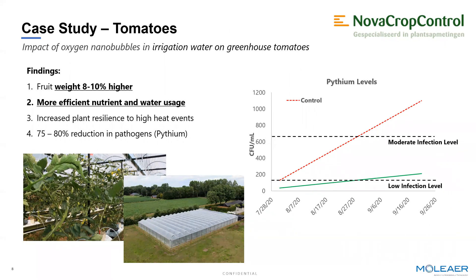Tomatoes are obviously the largest crop grown under glass and perhaps the most important relative to market size and opportunity. In this study we worked with another research partner called Nova Crop Control in the Netherlands, looking at the benefits of adding high levels of oxygen nanobubbles to irrigation water. As with the first two case studies, we're always focused on two distinct things: improving water quality through pathogen control, and how elevated levels of oxygen plus oxygen nanobubbles improve crop development and ultimately yield. In this case, another good example of improving water quality translating to low levels of pythium infection and an 8–10% yield improvement on tomatoes.